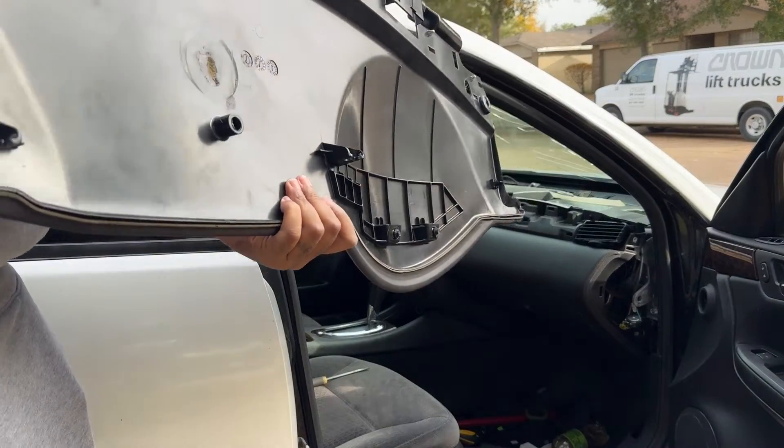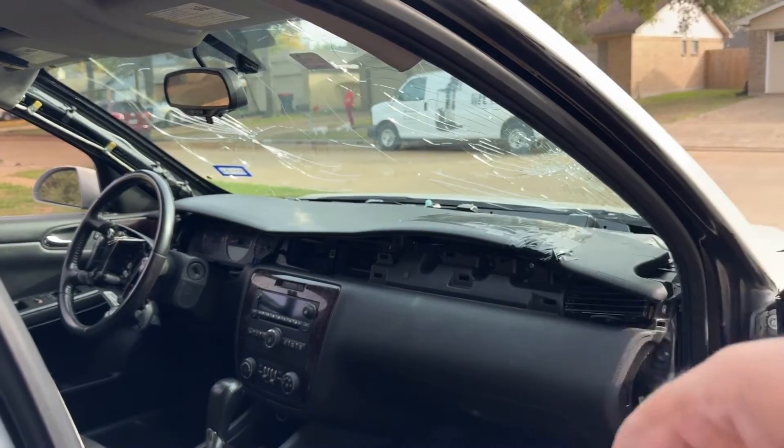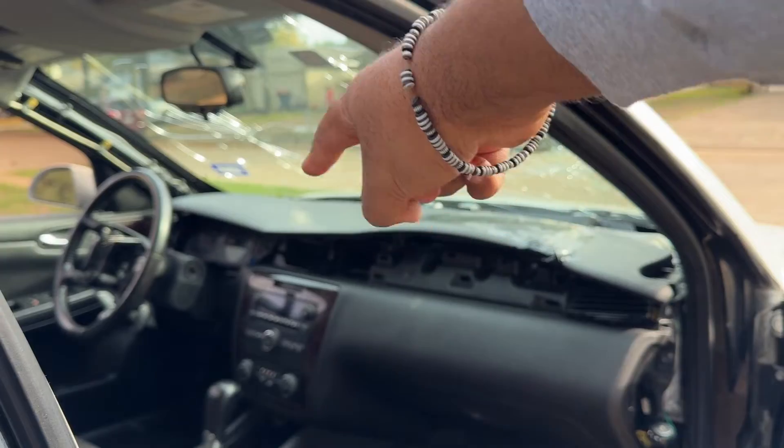So you slide it in like this — I'm just trying to get it in the car for now. Once I get it in, I'm going to bolt it with 10 millimeter bolts. There's a bolt right here, a bolt right there, another bolt right there, and another one over there.